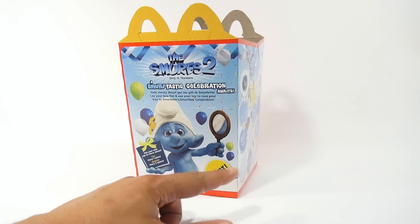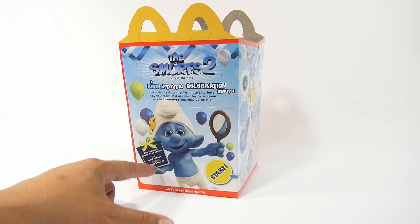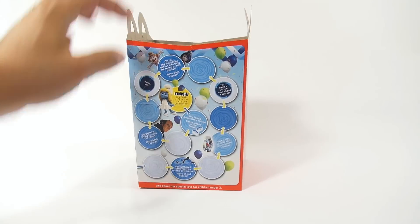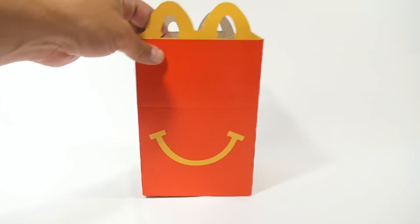There's the side of the box. It's actually a game on the other side — they want you to flip your milk cap to move ahead. So if it lands on the top, move one space; bottom, two spaces. You're using your Smurf characters to move around, so there is an interactive box on this one.